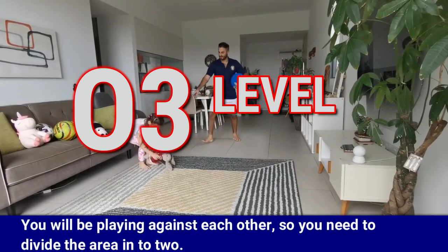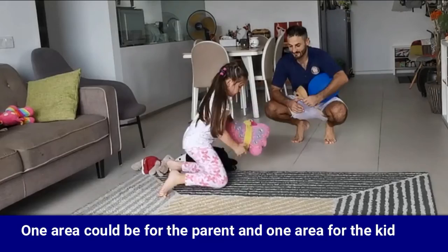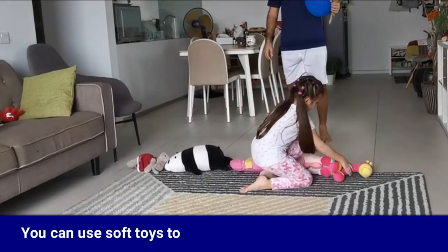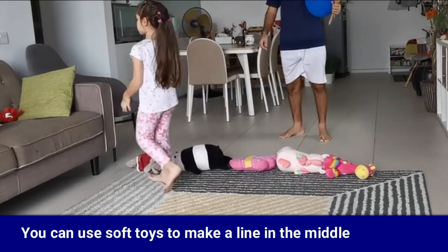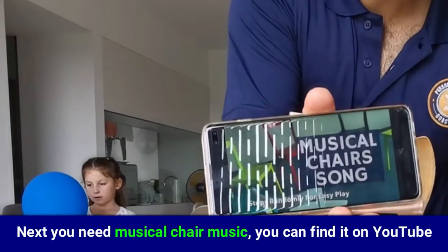You will be playing against each other, so you need to divide the area into two — one area for the parent and one for the kid. You can use soft toys to make a line in the middle. Next, you need musical chair music, which you can find on YouTube.